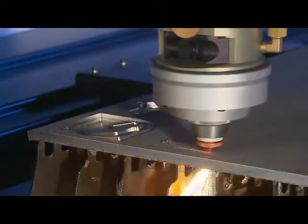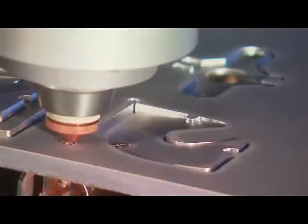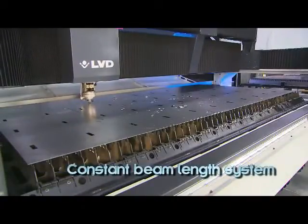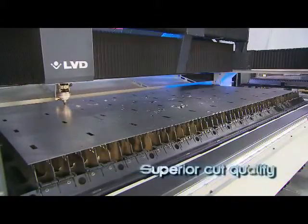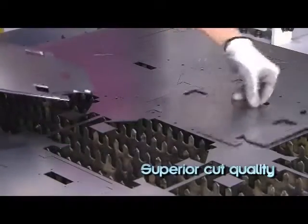A crash protection system protects the laser head from damage after collision with the workpiece. A constant beam-length system keeps the diameter of the laser beam constant, maintaining a fixed focal point position. The result is higher cutting speeds and superior cut quality maintained over the entire working area.